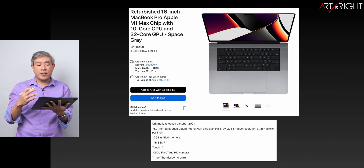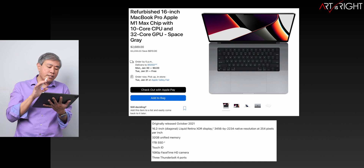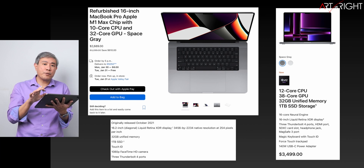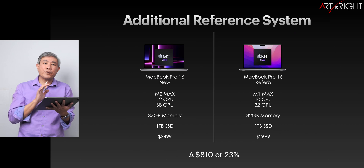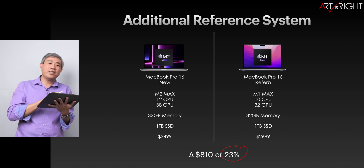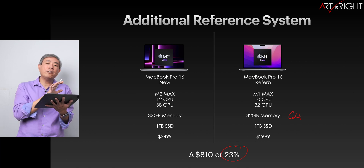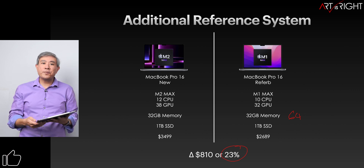I was browsing the Apple refurbished site and they have the previous generation M1 Max 16-inch with 32 gigabytes of memory and 1TB SSD for around $2,689. The price difference between that and the new M2 Max is $810, which is about 23% savings. I'd use that saving to buy AppleCare Plus, external SSDs, or look for refurbished M1 Max machines with 64 gigabytes of memory — which would still likely be priced lower than the stock top-tier M2 Max.